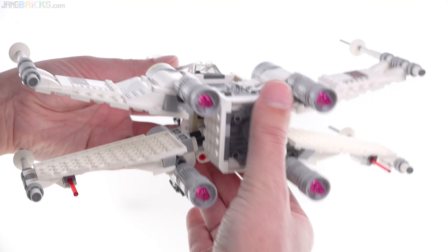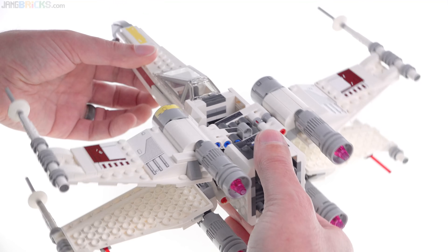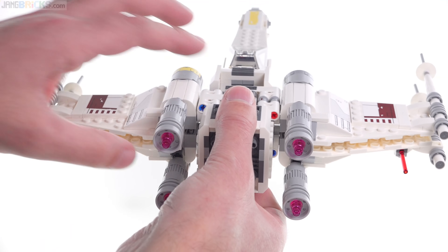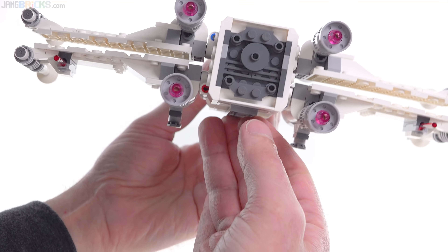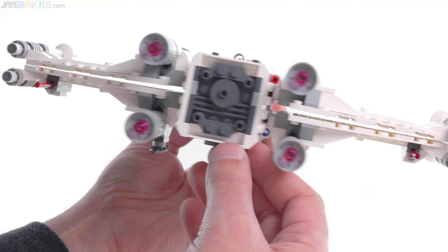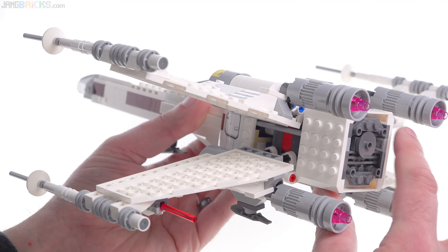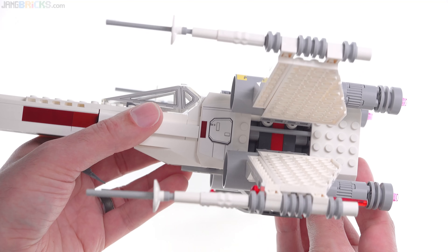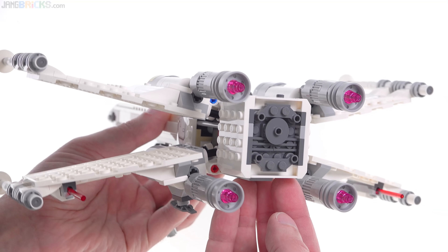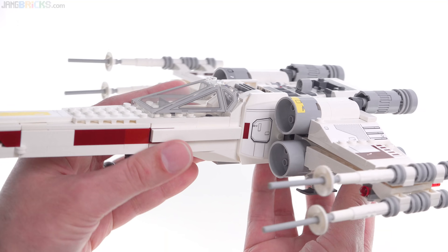There are also some small stickers used in here. This entire section in the middle of the fuselage that holds the S-Foils is all built up with Technic lift arms — a very different approach. You just have this little bit of light gray that you can push down to deploy the S-Foils; they stay open, and there's nothing on the other side to make them close easily. This does not rely on rubber bands whatsoever, but it doesn't go back to the old-school style of ratcheted hinge plates either, so it has a proper working mechanism.